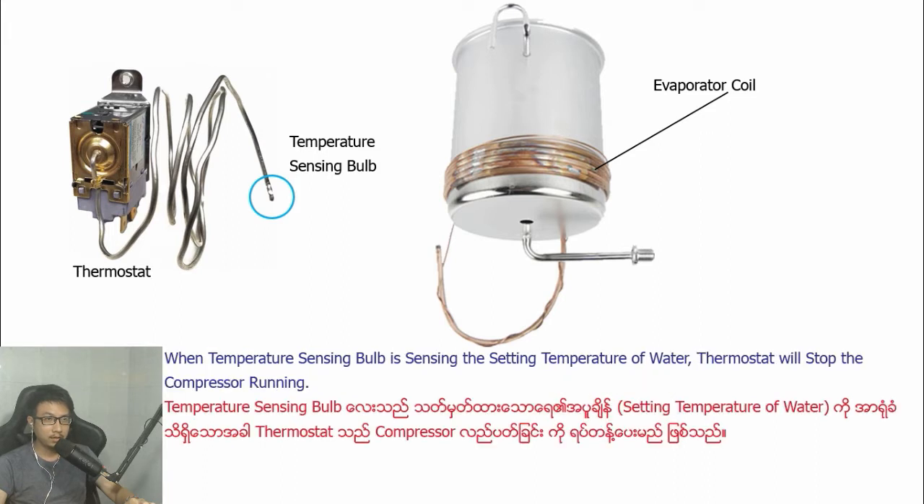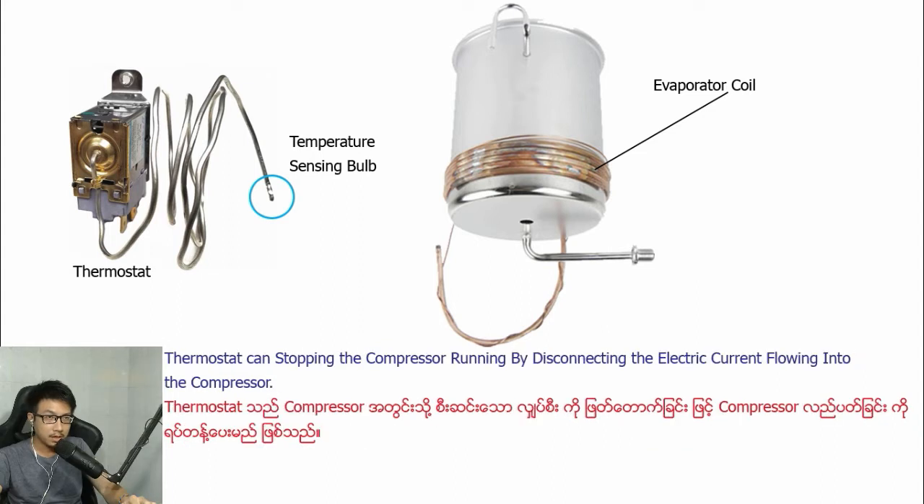When the temperature sensing probe senses the set temperature of the water, the controller will stop the compressor from running. The controller stops the compressor by disconnecting the electric current flowing into the compressor.